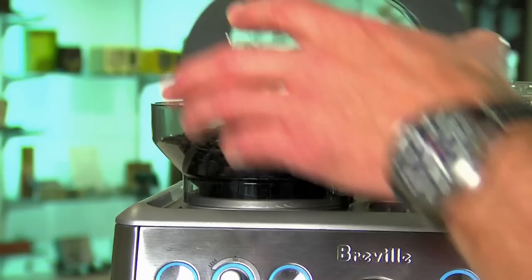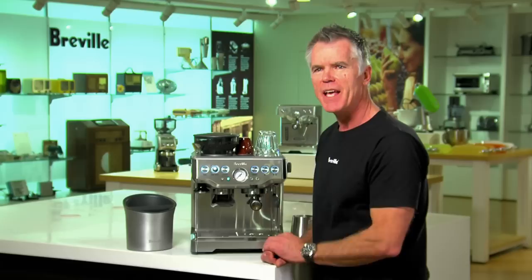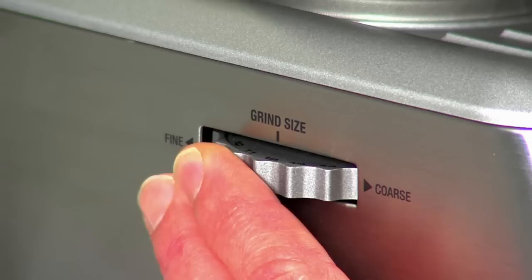At the heart of this machine is the stainless steel conical burr grinder that's built right into the machine. It also has dose control, which allows you to dose the same amount of coffee into the portafilter every time. Having the grinder built in unlocks one of the secrets to making great espresso, and that's grinding right before you extract espresso.